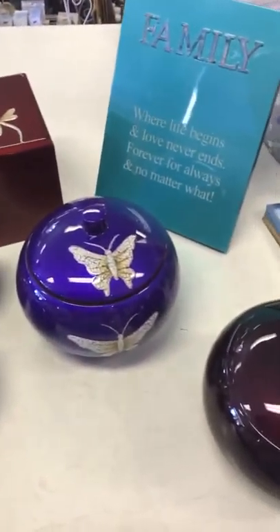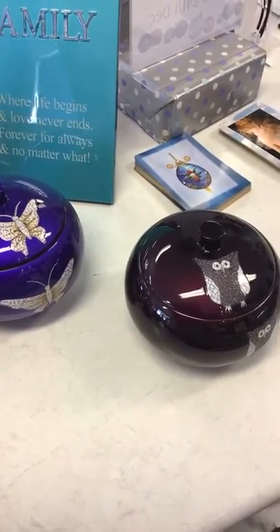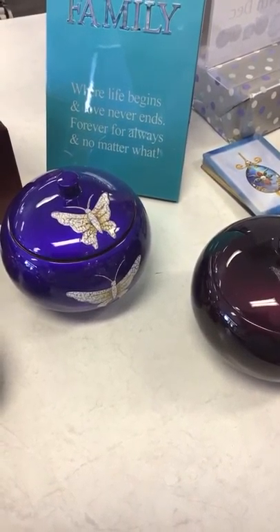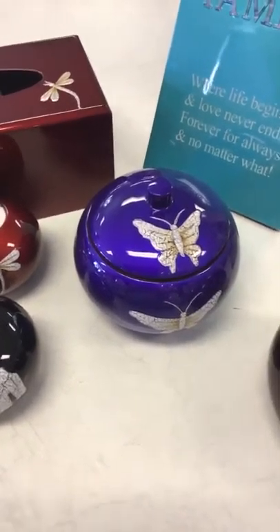The large pots there are $32. The colours that we have — you can see they're eggplant and purple. We have teal, black and red in those. So they're $32.